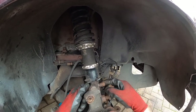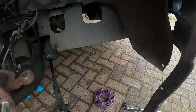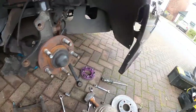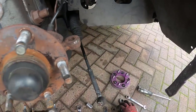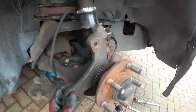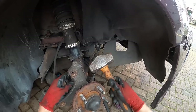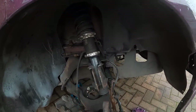Luckily, I've actually had these coil overs off recently so everything's coming off nice. One thing that didn't come off very nice was the track rod — bloody hell, I had to hammer the shit out of it. If I didn't know you had to hammer the shit out of a track rod I'd be here for hours because it was just not moving.